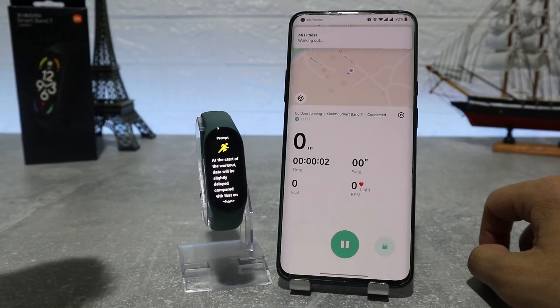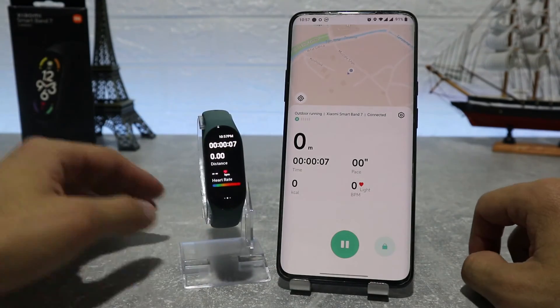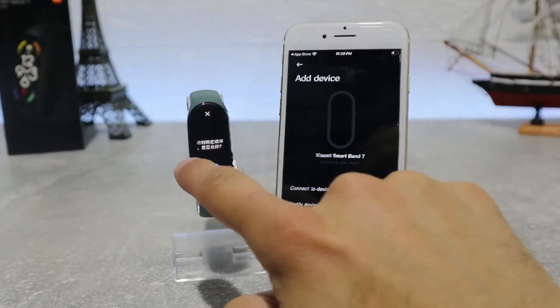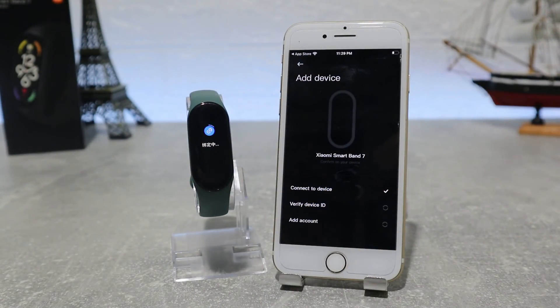This is pretty much it on the Mi Fitness Xiaomi Wear app — how to connect and what to expect inside. This was all for today's video; in the next one we will show you how to connect your watch with iOS. I really hope you enjoyed and found this video interesting and helpful. If so, hit the like button and subscribe to our channel, and we will see you in the next video with another smart device.